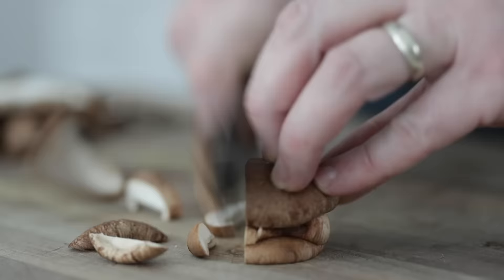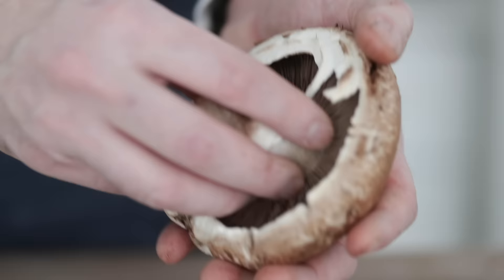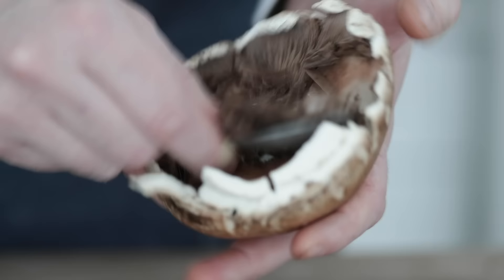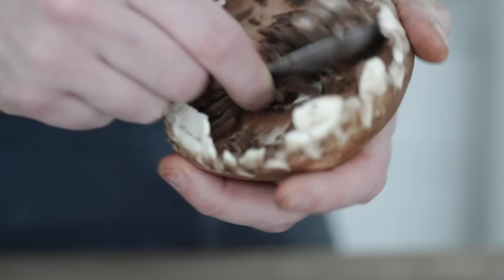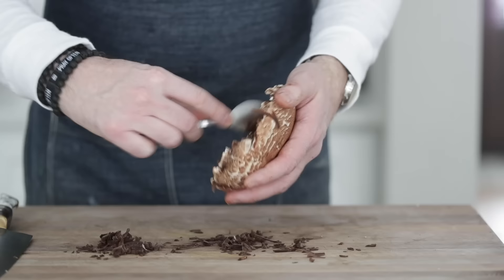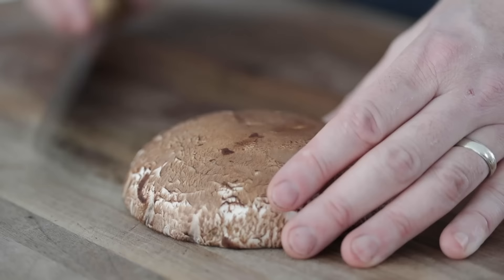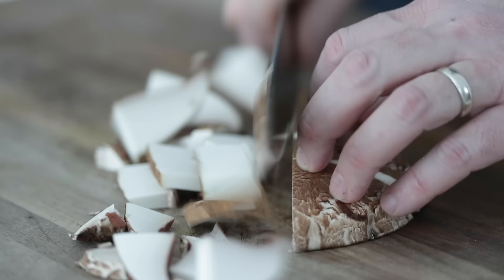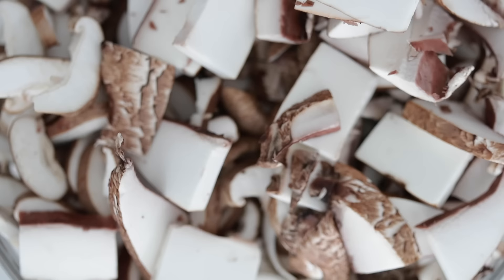For the big portobello mushrooms, remove the stem by rocking it back and forth, then grab a spoon and carve out the gills — they're a little bit bitter and do alter the flavor. Slice in thirds, turn it to the side, and thinly slice as best you can. Add all mushrooms to a very large bowl together. Also, set aside about a cup or so of the sliced prepared mushrooms, because we're gonna use them as a garnish in the end.